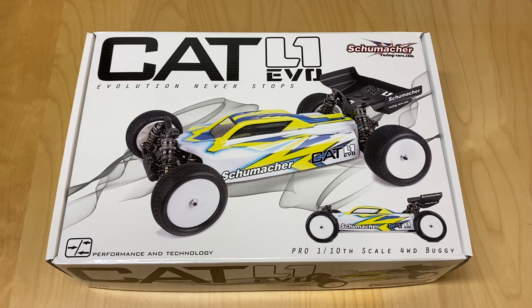They're very popular in the UK — they are a British company from England — and pretty much focused primarily on carpet vehicles. Schumacher is not really well known in the United States. I think if you talk to half the people at a racetrack, half of them probably would not know what Schumacher is.